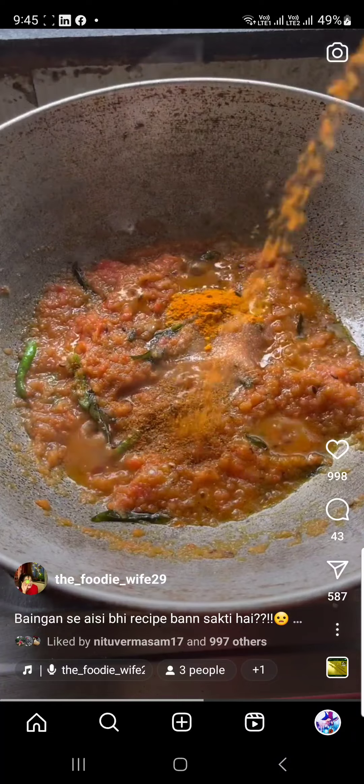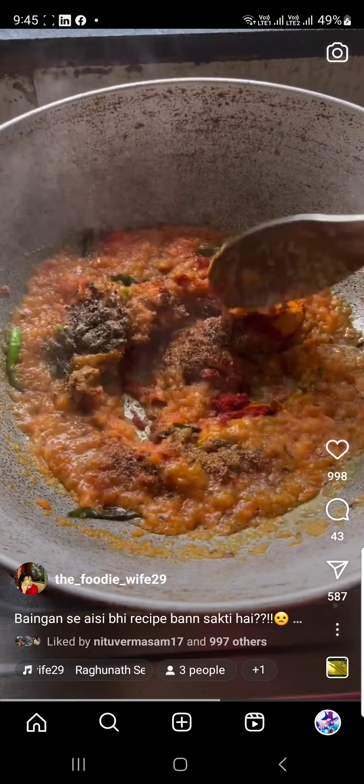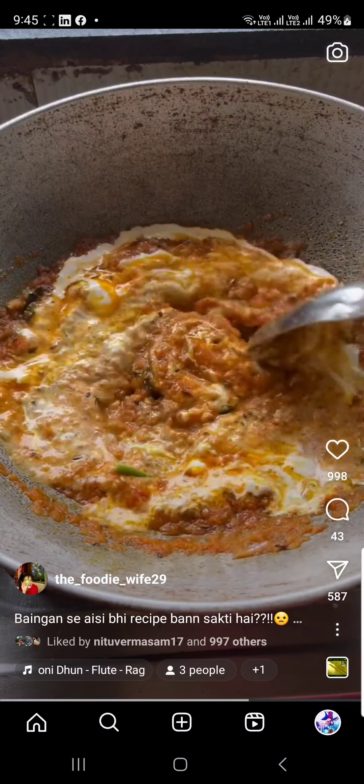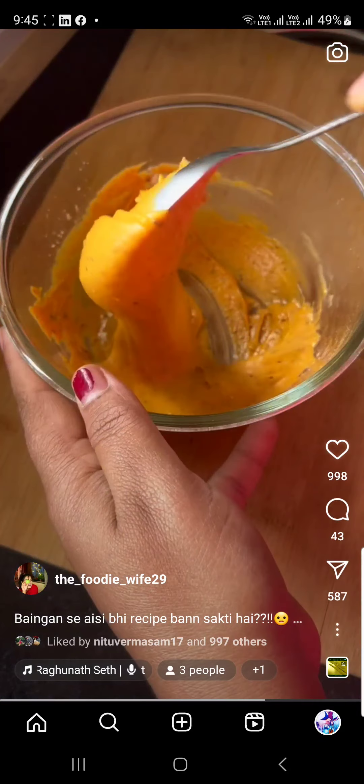This recipe is a mixture of Bangan Vindaloo and Bangan Bharwa. I have prepared gravy with Vindaloo, which is sweet, sour and spicy. And Bangan is prepared with base and paste.